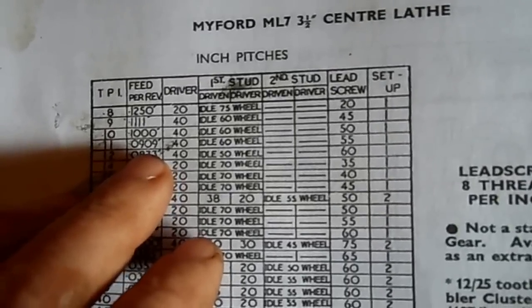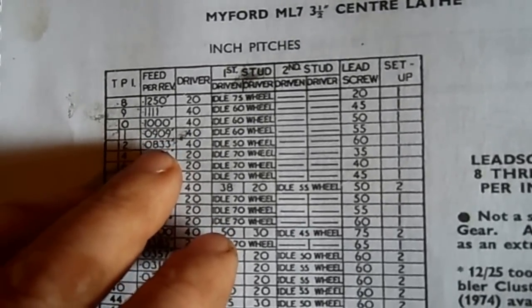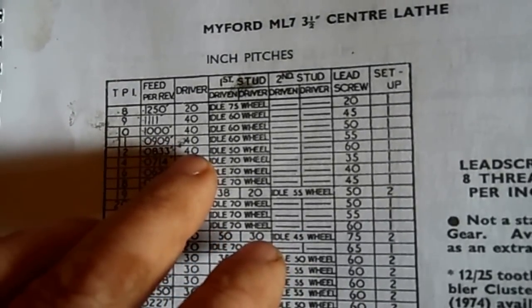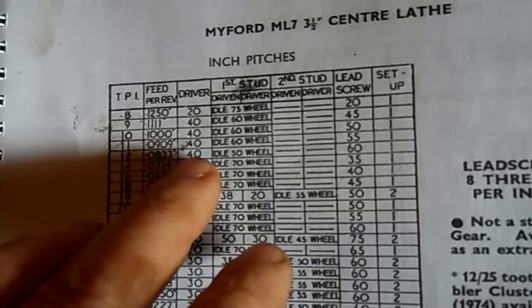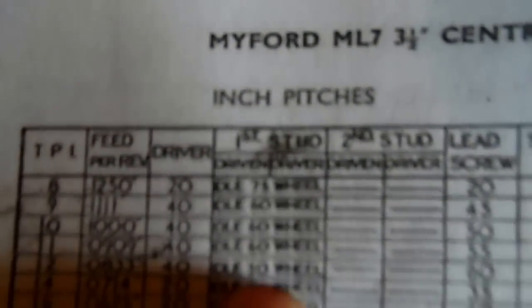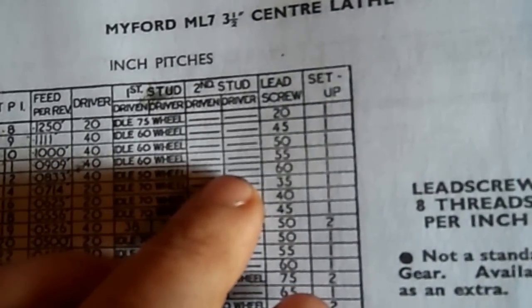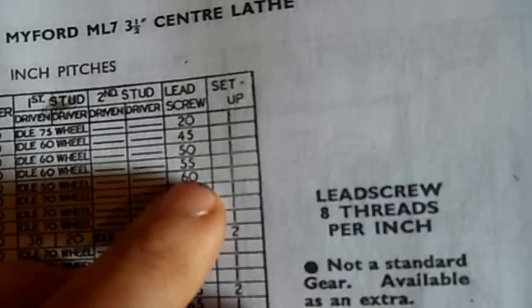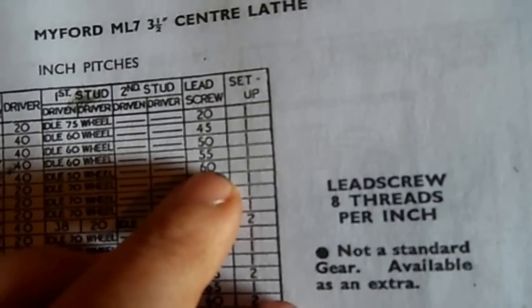The feeds per revolution is there, but that's of no real relevance to me. The driving wheel is 40. The idle wheel, or the first stud, is 50. There's nothing on the second stud, and the lead screw spur gear is 60 — so that's 60 teeth, 50 teeth, and 40 teeth.